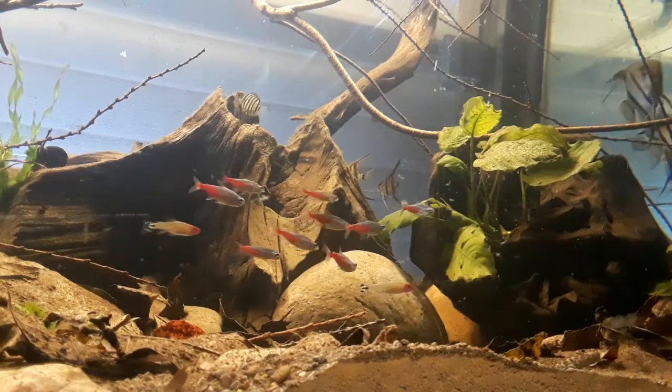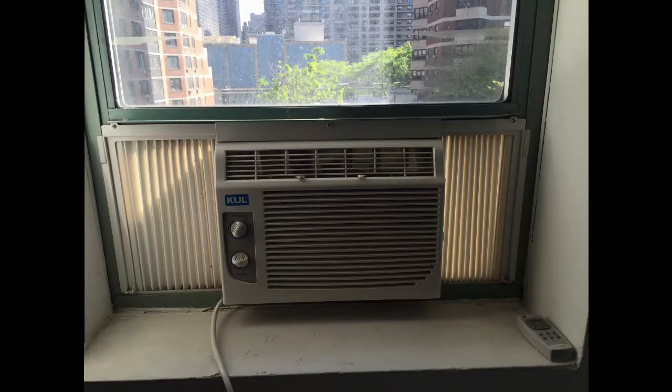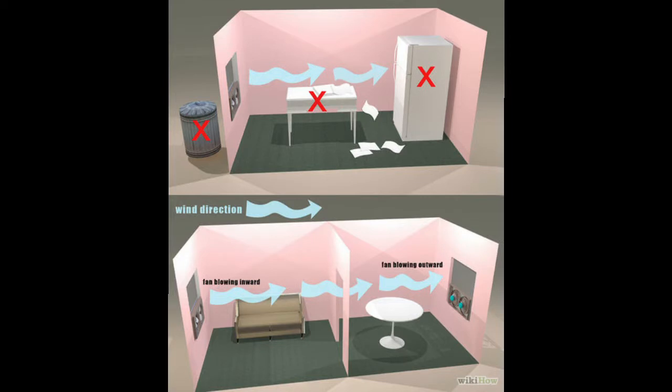The easiest way to do that is to cool the space. Pull out that old AC unit and fire it up. If you're like me with your tanks in the garage, you have to be a little more creative. In my case, I opened the door and put a fan in a room with AC to blow that cooler air into the fish room.